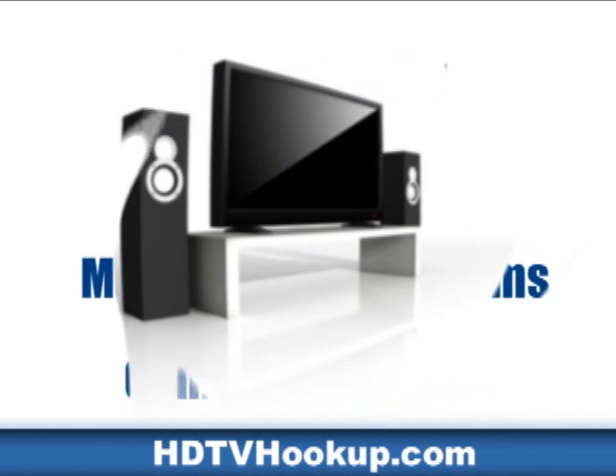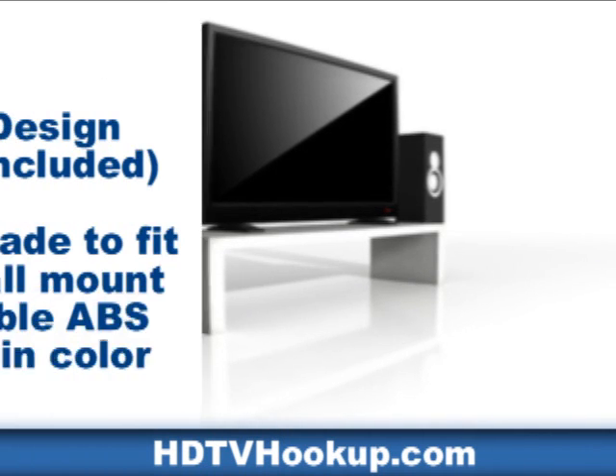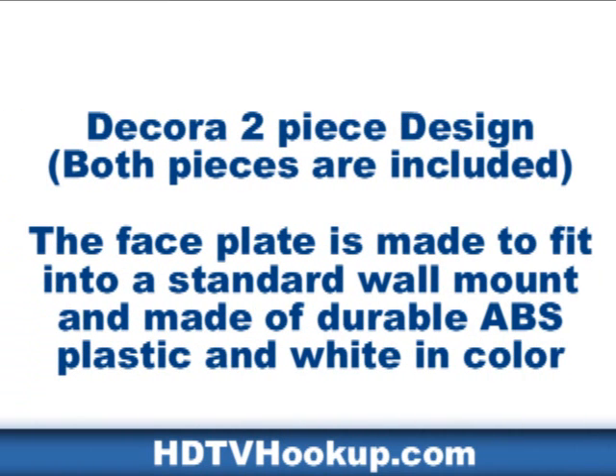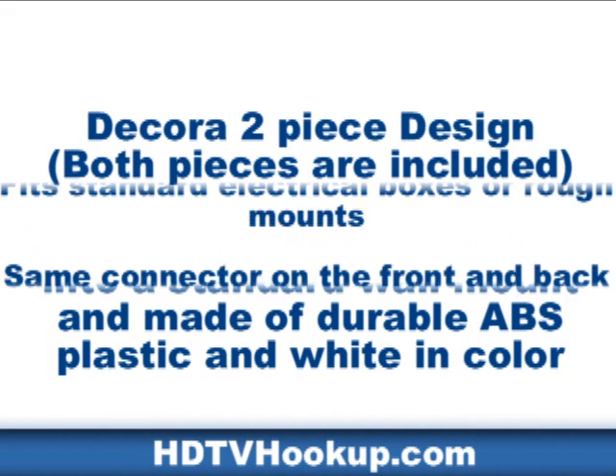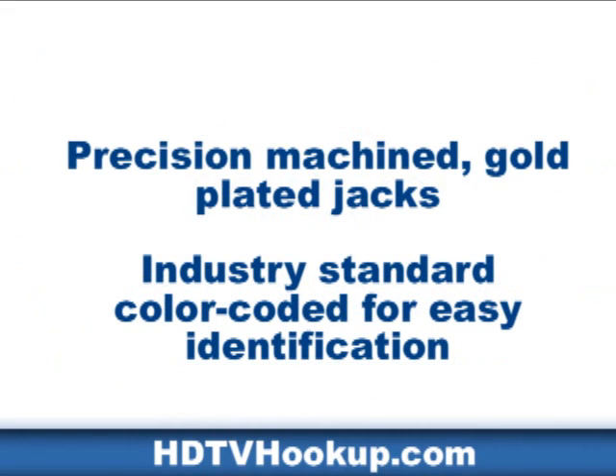Perfect for HDTV and home theater needs. Decorah 2-piece design — both pieces are included. The face plate is made to fit into a standard wall mount and made of durable ABS plastic, white in color. This HDMI wall plate has straight female to female internal connector orientation. Fits standard electrical boxes or rough mounts. Same connector on the front and back for ease and speed of installation.